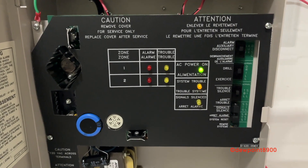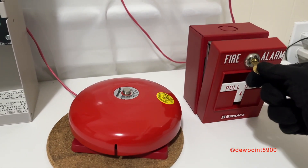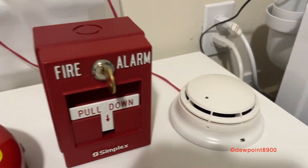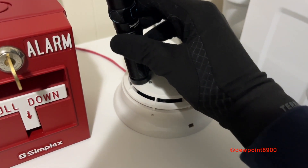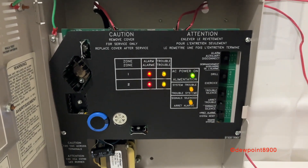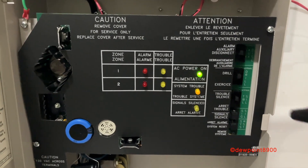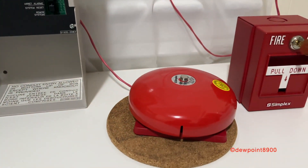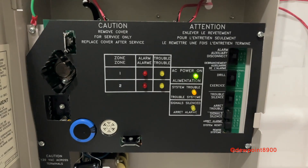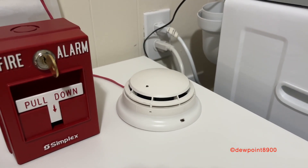So here's a quick walk test demo. Walk test functions exactly the same as it does in the 4-zone one. Here we go. And there we go — that concludes the walk test demo.